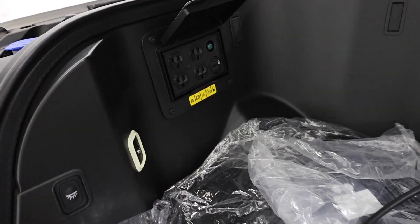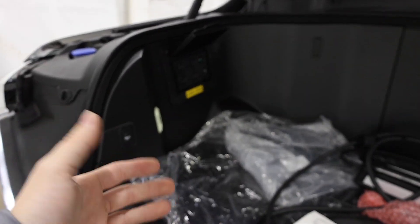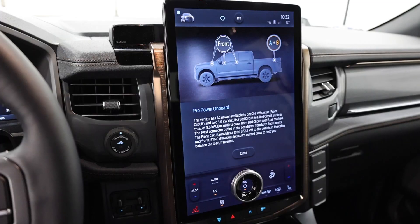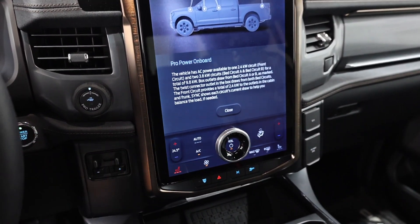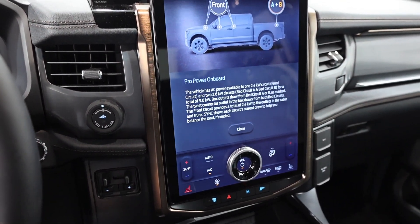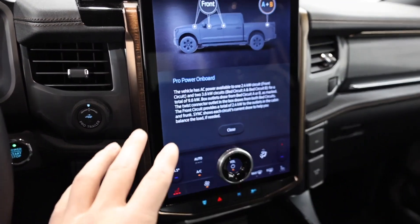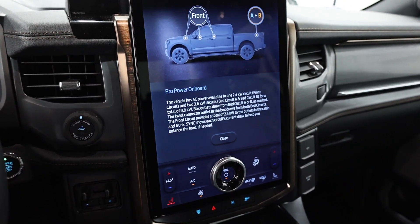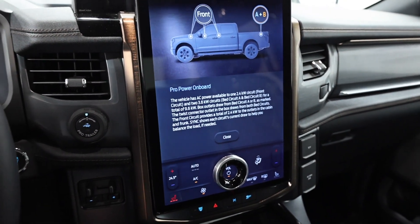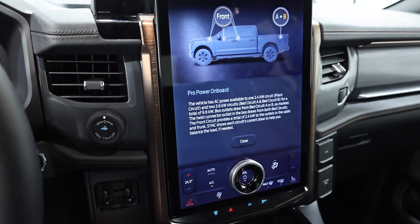Basically we're going to max the system out, plug in as much as we can, and figure out how much range we will lose in a one-hour test. We did this style of video with the gas-powered F-150 PowerBoost, which offers a 7.2-kilowatt ProPower Onboard system, whereas this F-150 Lightning — all-electric — uses a 9.6-kilowatt system, giving us 9,600 watts of total power from the inverter system.